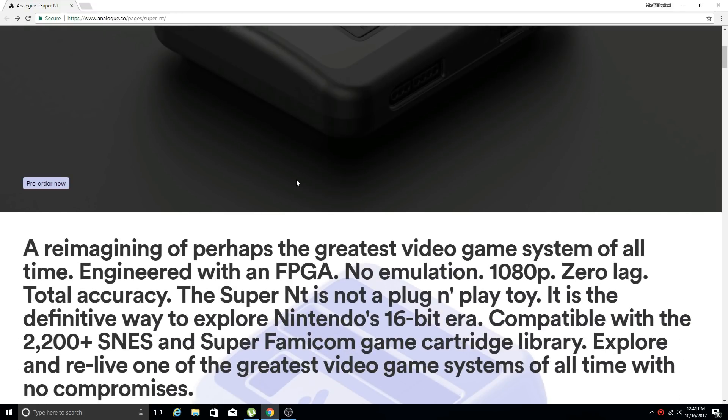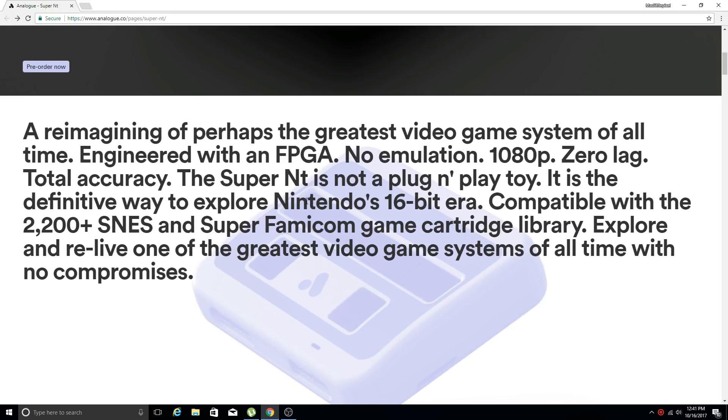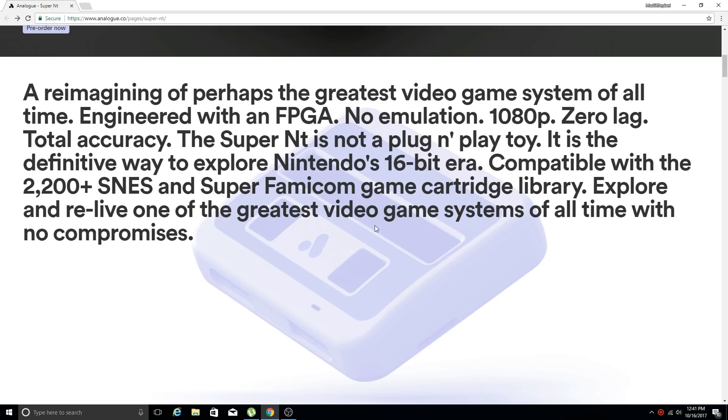Pretty sweet stuff — pre-order now is available. I have a link in the description if you want one. This is described as a reimagining of perhaps the greatest video game system of all time. Engineered with an FPGA, no emulation, 1080p, zero lag, total accuracy — the Super NT is not a plug-and-play toy. It is the definitive way to explore Nintendo's 16-bit era, compatible with the 2,200-plus SNES and Super Famicom game cartridge library.